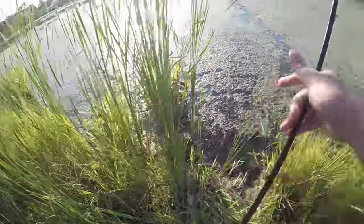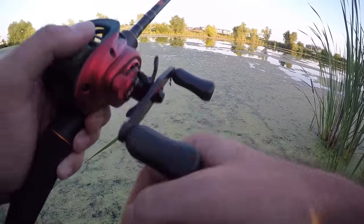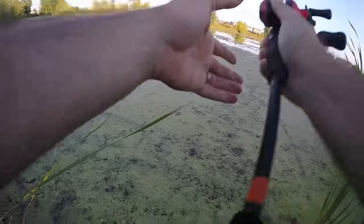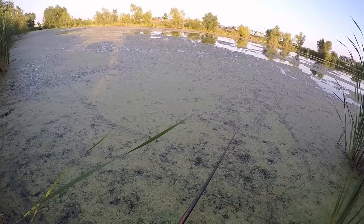Oh boy, this place looks froggy upon froggy. All right, a little more open over here - better give the Cara another chance. A little bit more open over here. See if we can pull anything in with the little finesse size Cara over here.